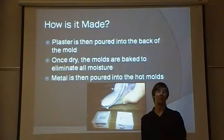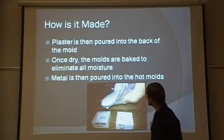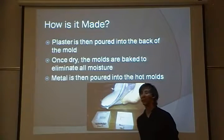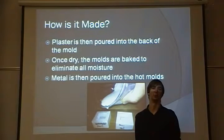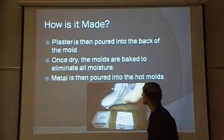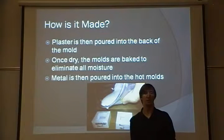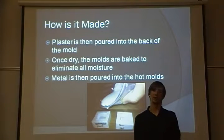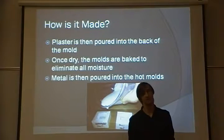Once you have your paper mold, you pour plaster into the back of it to give it the rigidity and strength it needs to withstand the molten metal. Once dry, the molds are then baked to eliminate all moisture. Metal is then poured into the hot molds, and your part is made.